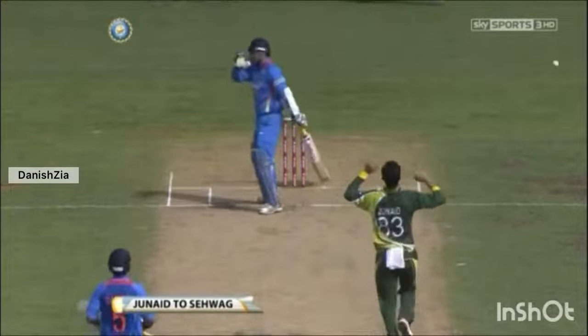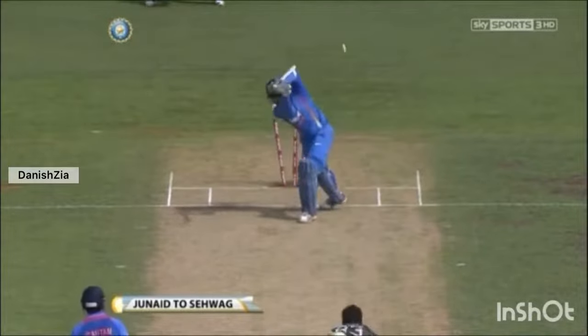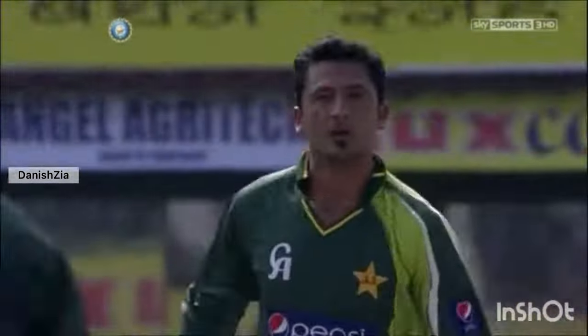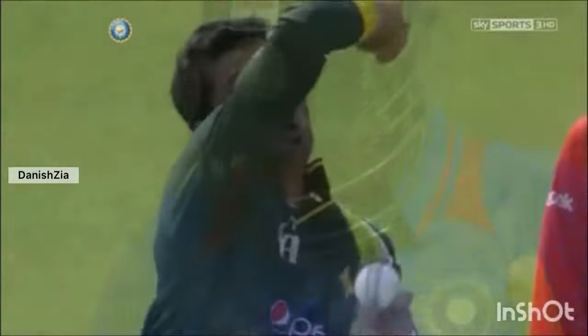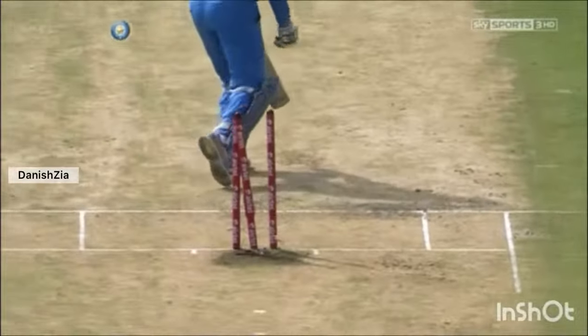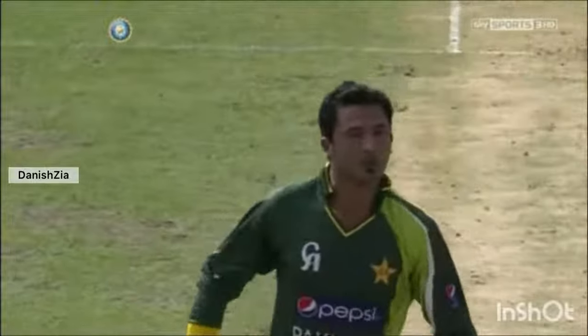Junaid Khan was very good against Virender Sehwag, getting the ball to move both ways, so had the batsman thinking whether to drive or leave. Then he got one to come back in, and Sehwag was probably playing for the away swinger, opening the face of the bat — and timber. It was almost as if Sehwag was ready to leave the crease very quickly, as if expecting this accident.